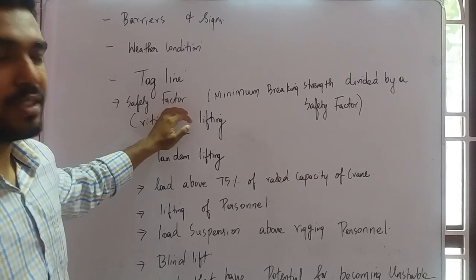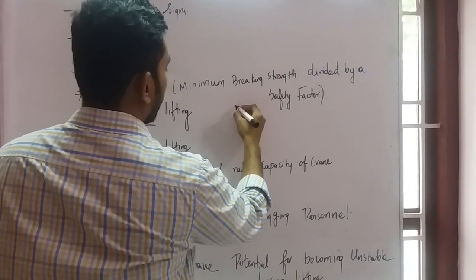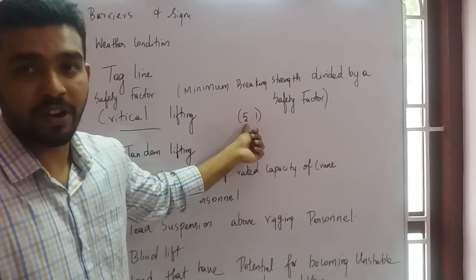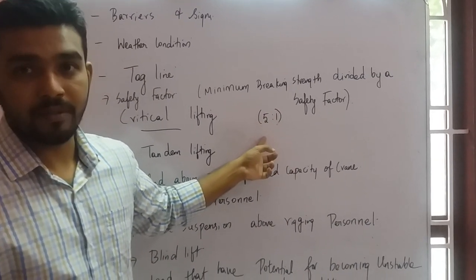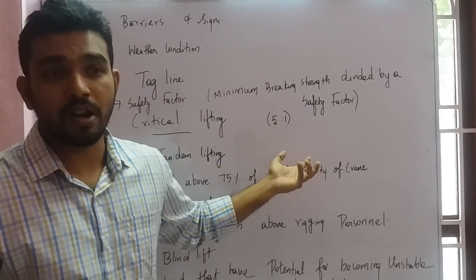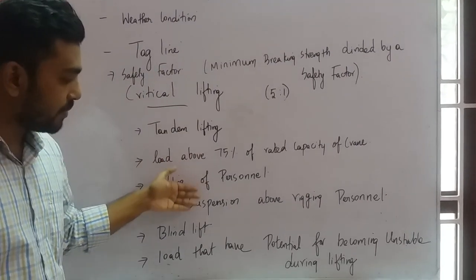Be aware of the safety factor. It is calculated as the minimum breaking strength divided by a safety factor. For lifting accessories like slings, the safety factor is typically 5:1 — meaning if the sling is rated for 1 ton, it is tested to 5 tons. In some countries it is 7:1, and for critical lifting it can be up to 10:1.